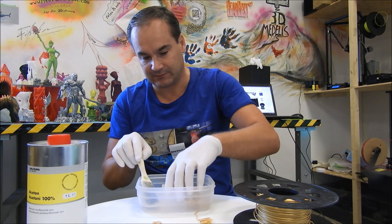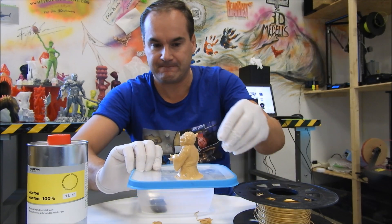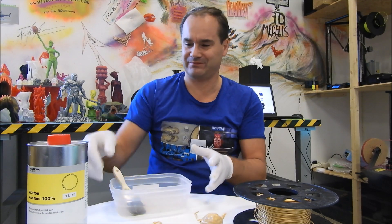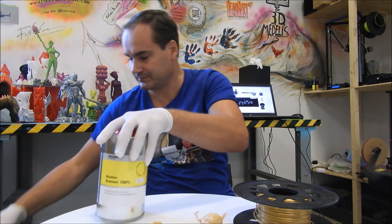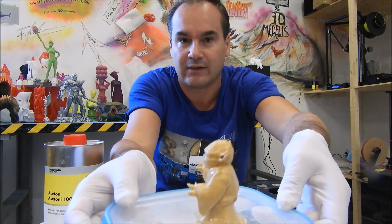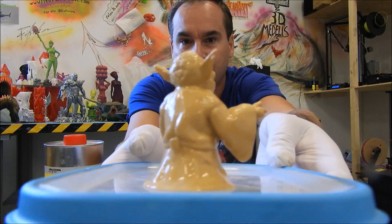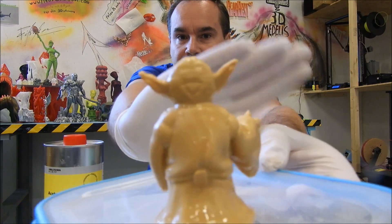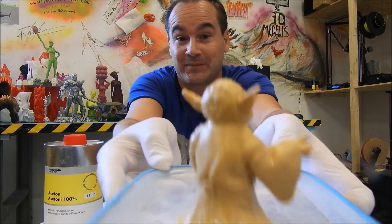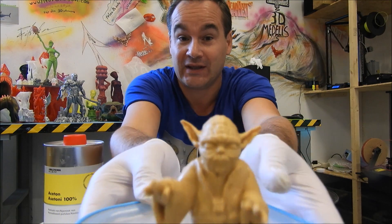I think it's okay. Just a little more. It smells — acetone. Look at this beauty now. You actually cannot see any lines anymore. And remember, I printed this in 200 microns. It's quite a small layer height print.